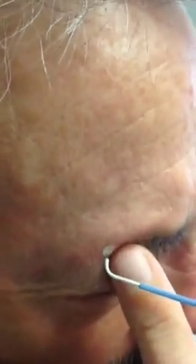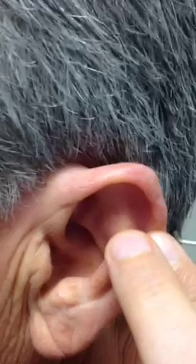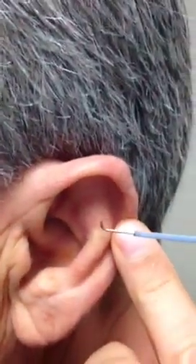I'm moving on to the second lesion here. I have to really feel it because I can't see it. You can see it's frozen — the skin is frozen white. Moving on to the last one on the ear. I want to feel it first — right there.